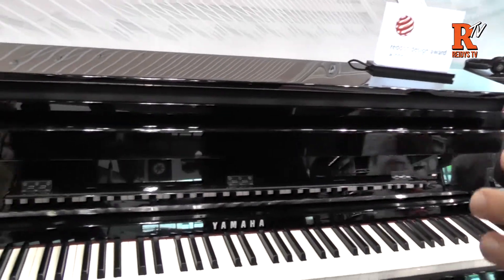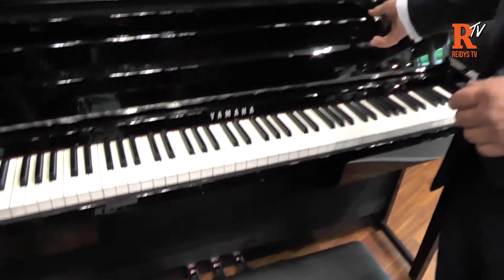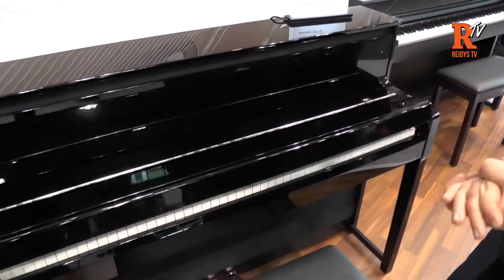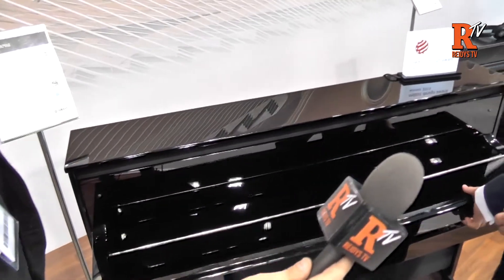Even before you get onto the sound, which is of course fantastic, the appearance — particularly of this model, which is the black polish one — looks really great. And of course with the lid as well, which is a soft-close lid, it's a fantastic piece of furniture as well as a great instrument. It definitely looks the part.